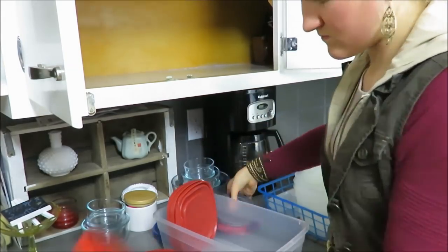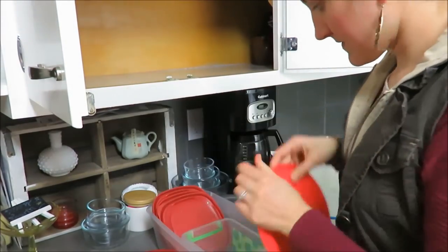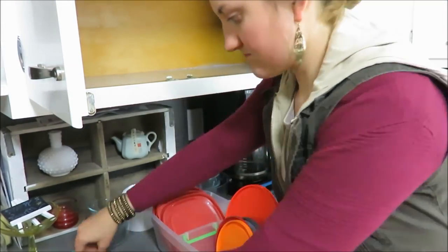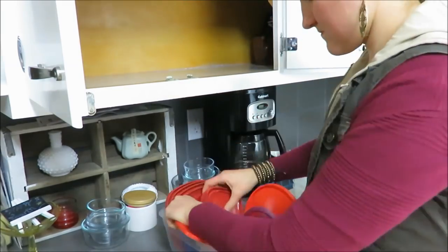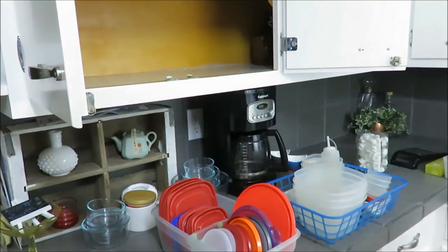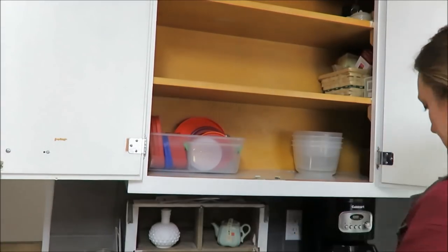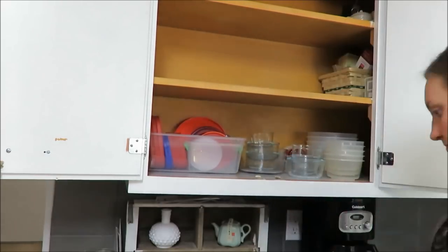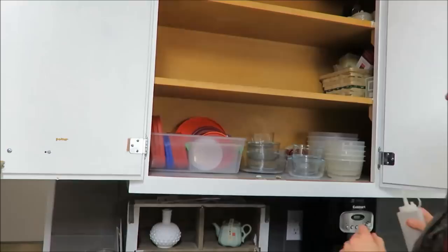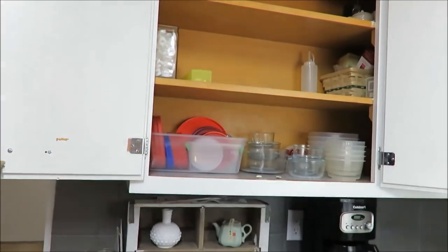I decided to organize my lids with these clear plastic shoe containers. You can find storage bins really cheaply at the dollar store, or I just found some other things I had lying around. I also used another storage bin or Tupperware to organize my circle lids, which made it really easy to find square lids and circle lids. So that's a tip: divide your lids into different sizes or shapes to make it easier for you to find them.